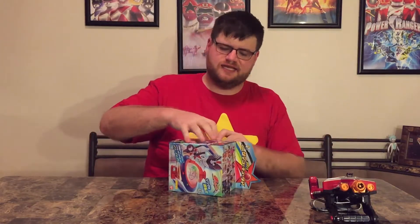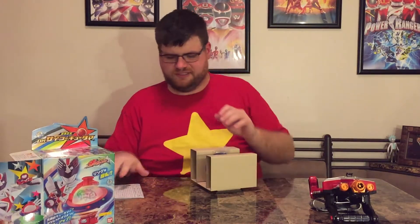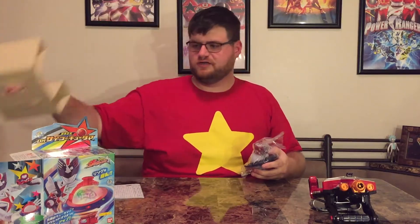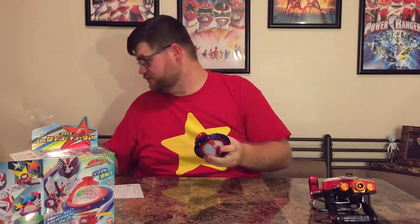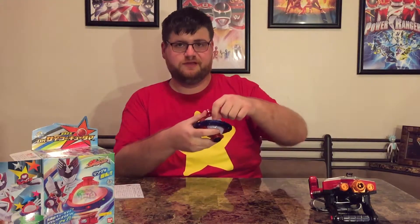Give it a nice slice and open it up — ta-da! Not a lot to it, just one piece of cardboard.